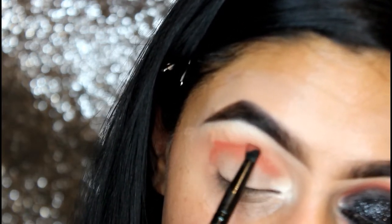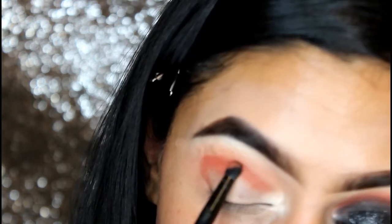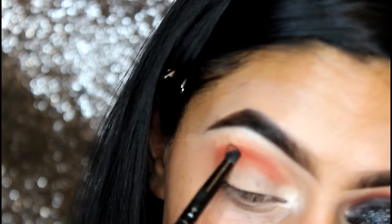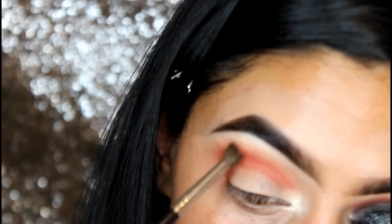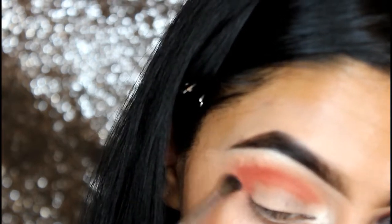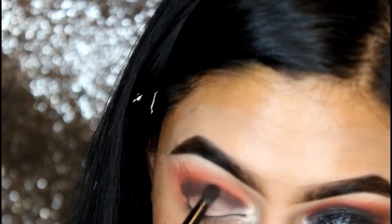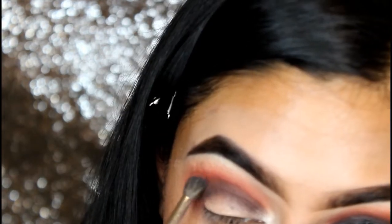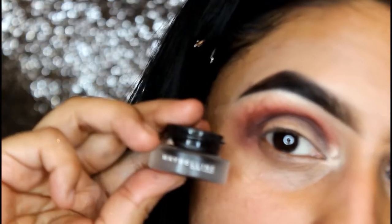I'm constantly building that color up, so keep on building guys. I've just taken a little bit of Peaches on my Morphe brush and I am blending Peaches and Burnt Pepper together. Just under Burnt Pepper, I'm applying Illamasqua's Rim shade with a smudger brush, patting to get the maximum color payoff.